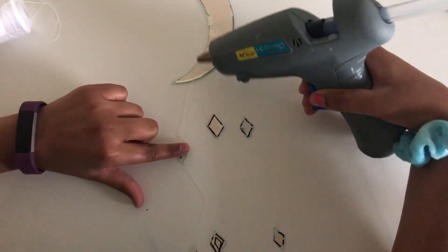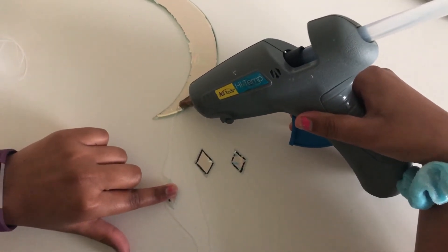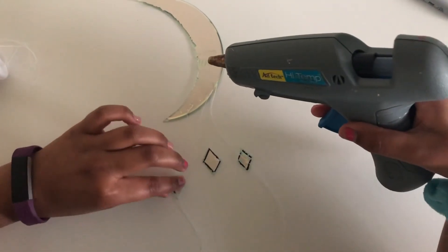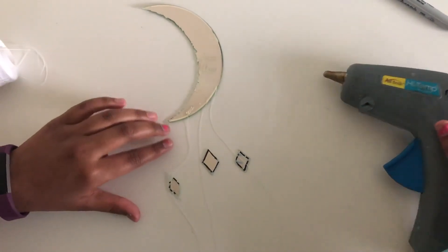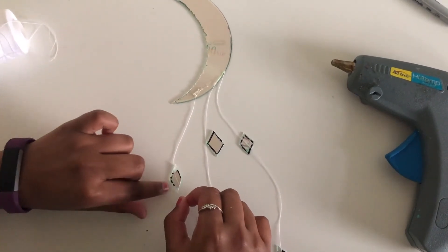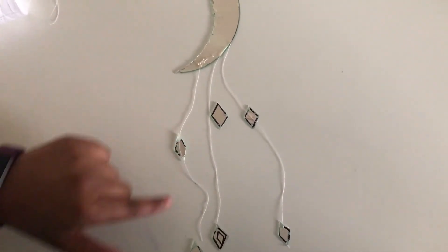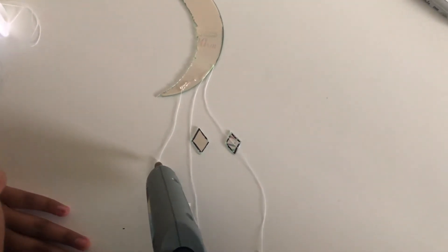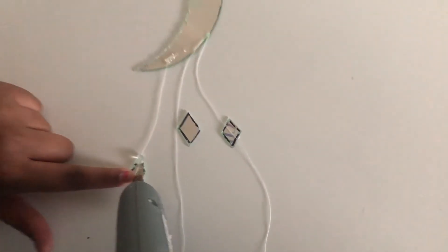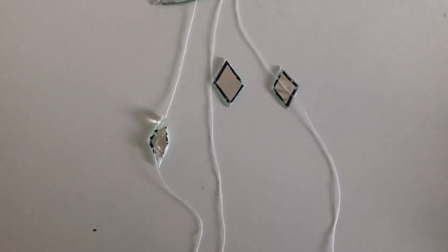First, get the string to the tip of your moon and hot glue it there. You also want to hot glue the string onto your diamonds — flip the diamond over to attach it, then put the hot glue over like so. Do that exact same process for all the other diamonds.